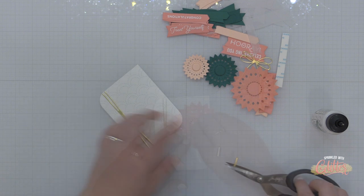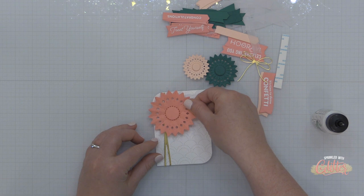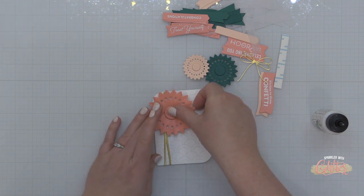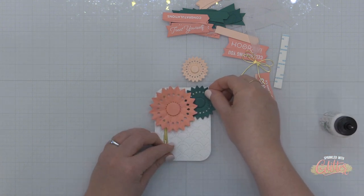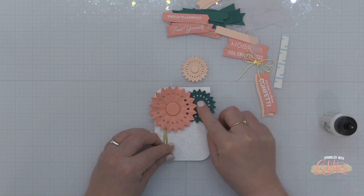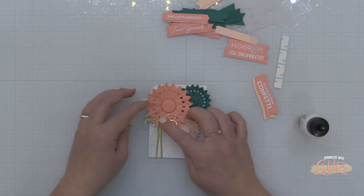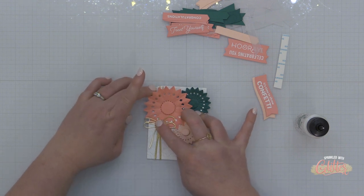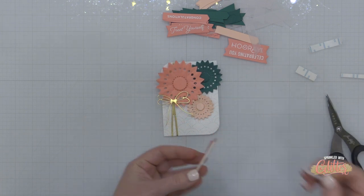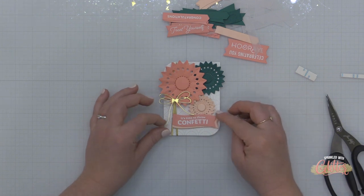I'm starting to add the rosettes onto this panel using foam adhesive so they'll have lots of dimension. I start with the largest one, adding foam adhesive. The jade colored one I'm adding with a little liquid glue, and the smallest nectar rosette I added with foam adhesive but tucked it behind the largest rosette. This little bow I'm adhering with just a touch of liquid glue, and my banner grouping I'll add on with foam adhesive as well.